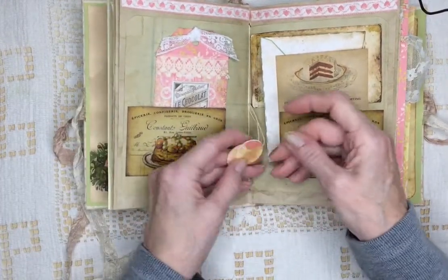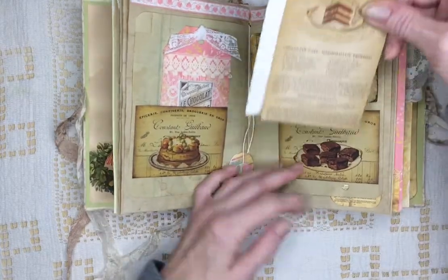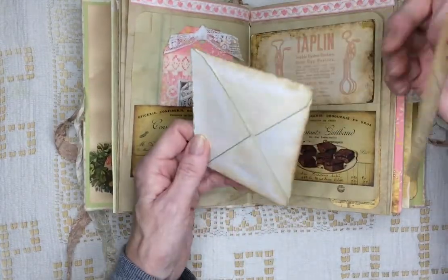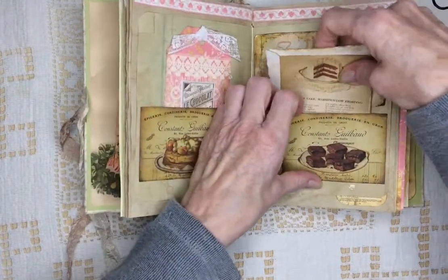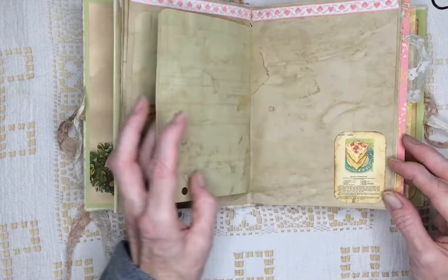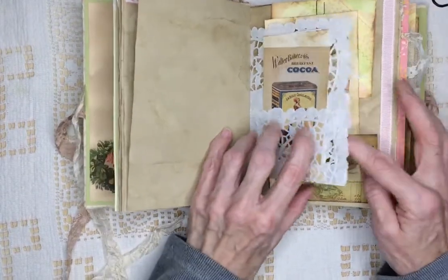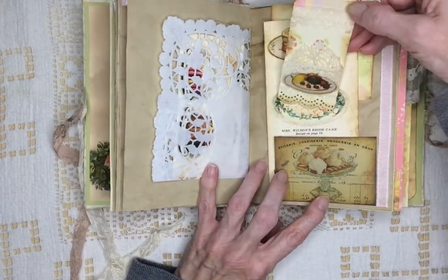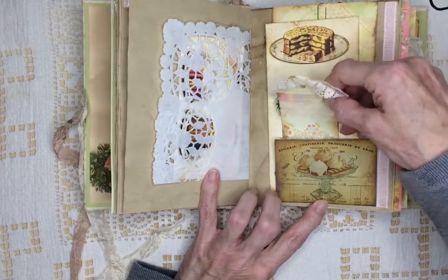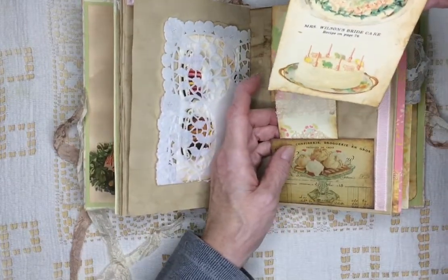With my circle punch I made one-inch little medallions to cover the ends. This is chocolate cake with marshmallow frosting, and there's an envelope here. Hot cocoa. There's a tag and a larger tag. Mrs. Wilson's Bride Cake.